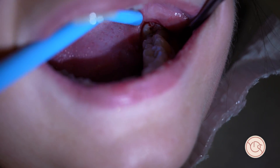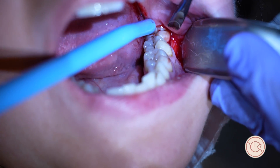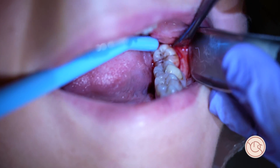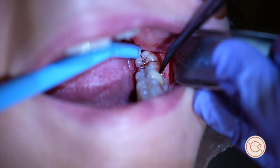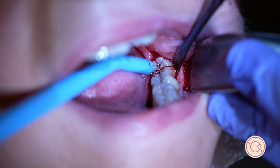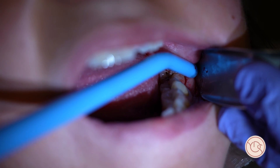One single stroke, then I take the luxator and raise the flap. I put my retractor — it's called the Lack retractor. You can see the flap is nice and tidy; it took me about two seconds. I'm just feeling for the tooth to see if I need to cut any bone, which I do in this case.